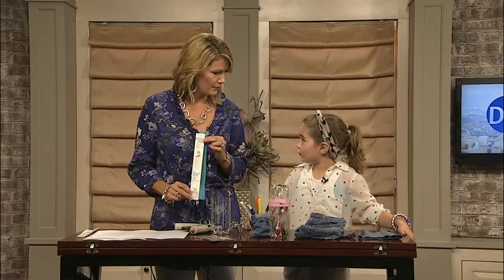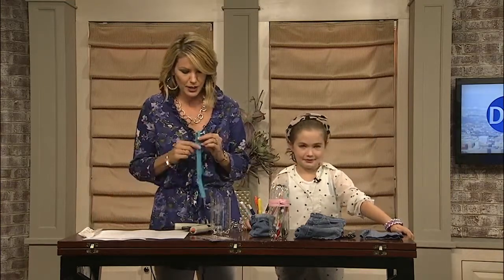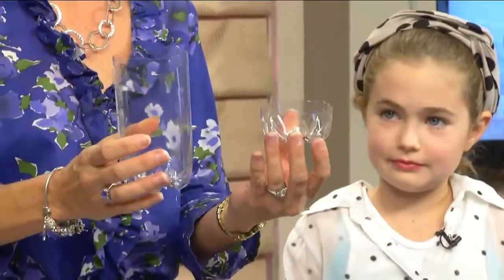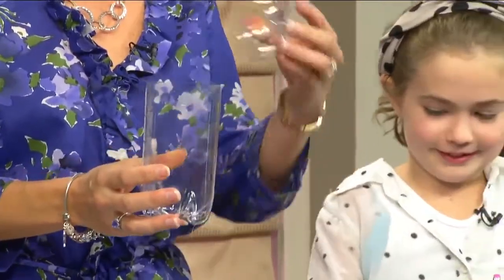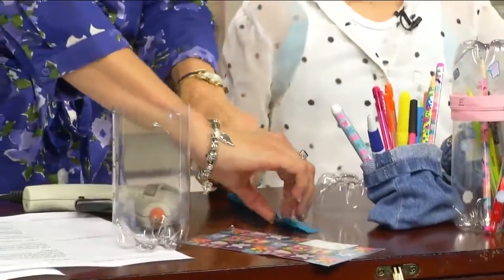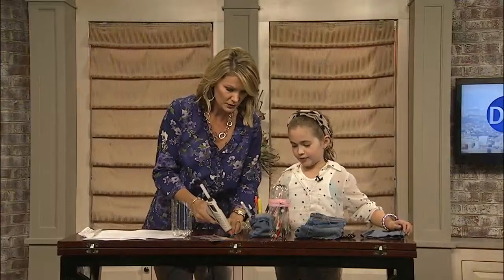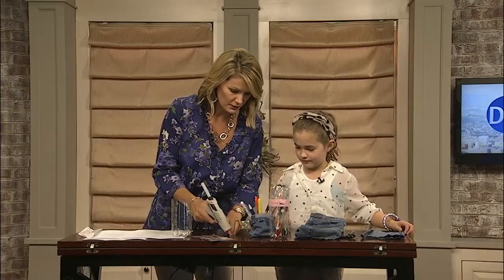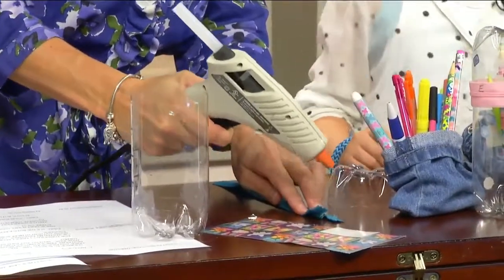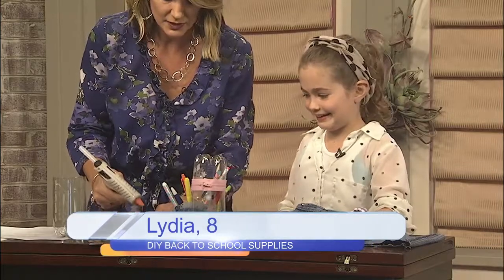We picked up the zipper at Walmart — very easy. What we're going to do is take our bottle and cut it into two different sizes. It doesn't have to be perfect. Then we take our zipper and mark two dots at the top. One thing to tell everybody who is going to do this project: make sure you do it with an adult, because hot glue can burn.